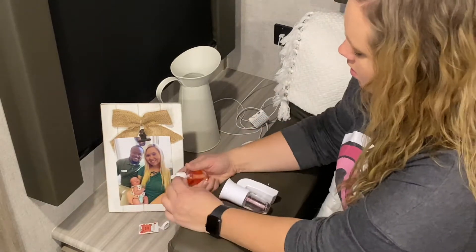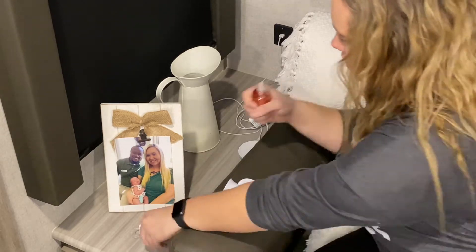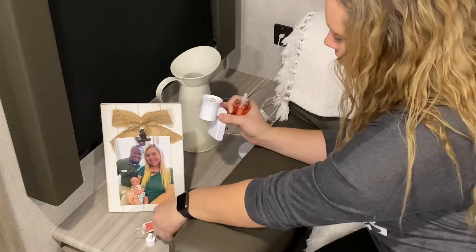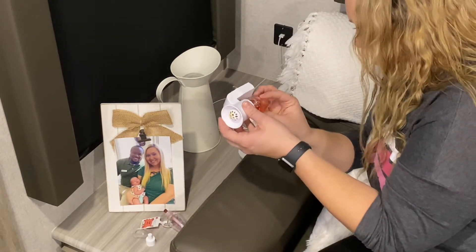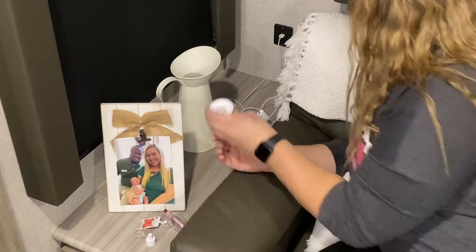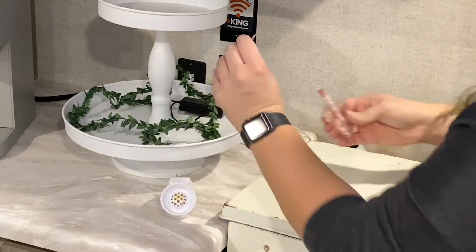Now I'm putting in a new wallflower — this one is the Apple Crisp scent and it smells so good. If you guys are still watching this far along, thank you so much. Comment down below what your favorite wallflower scent is because I'm definitely wanting to try some new ones. I'm kind of a chicken when it comes to trying new scents, so let me know your favorite.